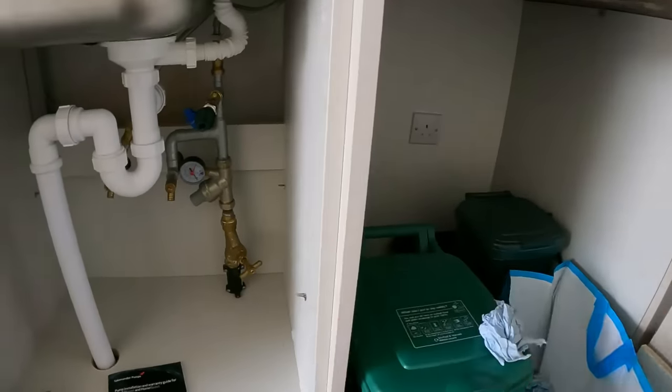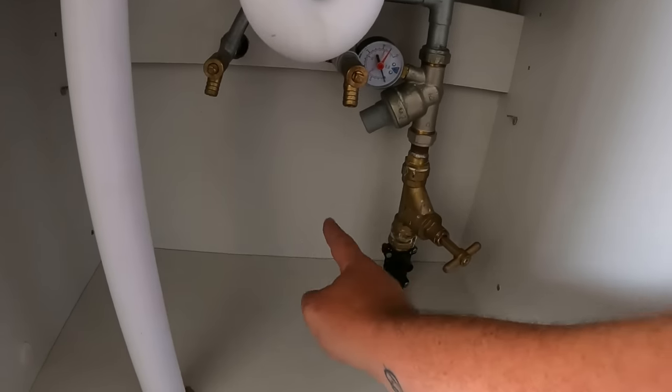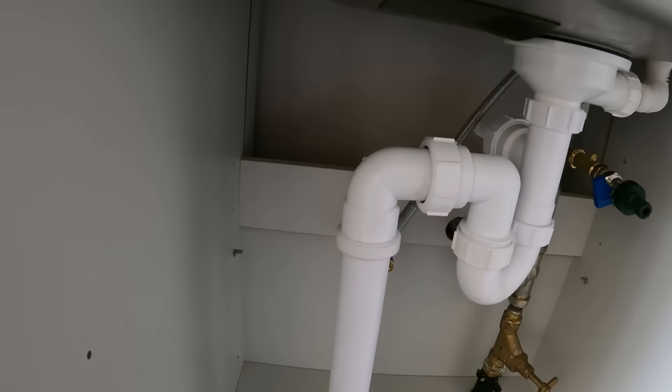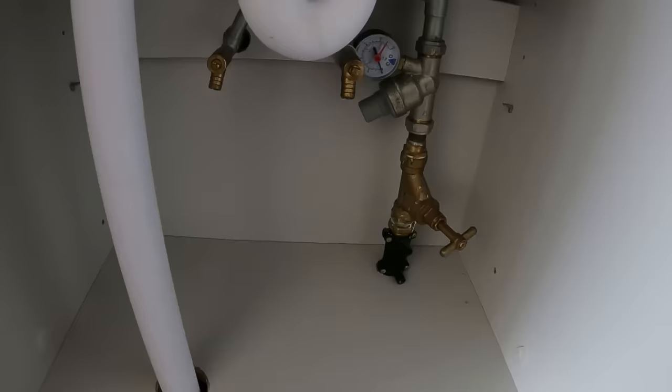Let's whip this off, alter the pipework, come along here, then straight into the bottom of the Home Boost. We'll re-site it probably about there.